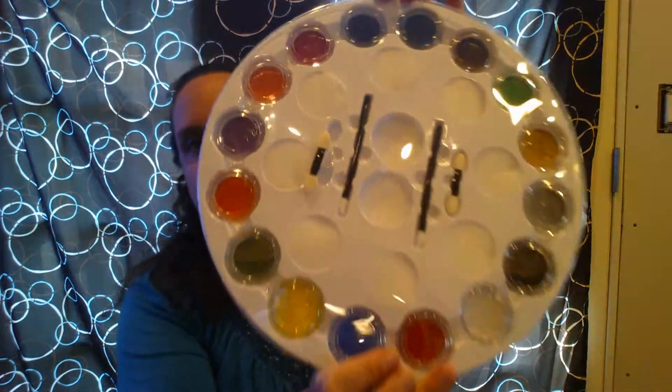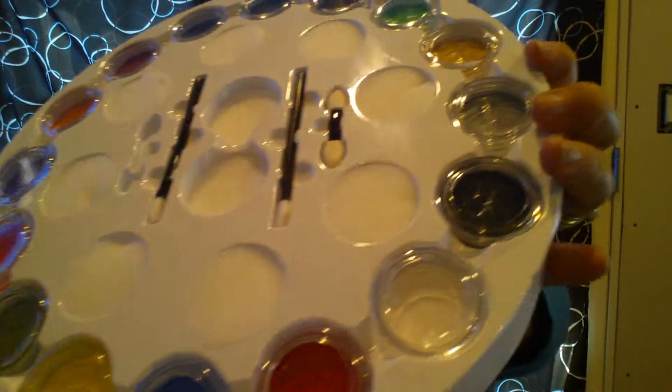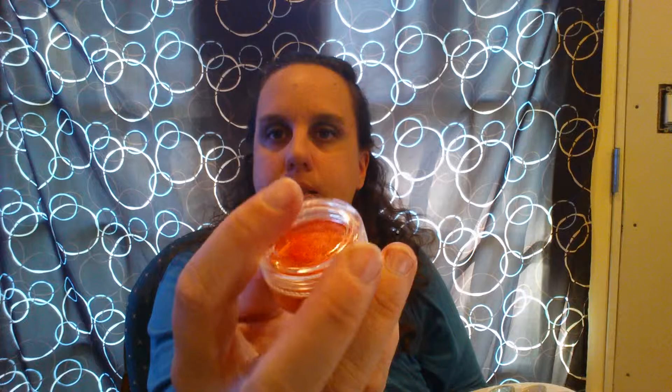Look at how beautiful all of this is. Let me take the cover off here so you might be able to see a little bit better. Look how beautiful. I don't want to tip it too much, but this is so, so nice. Each individual color has its own lid, so that's going to be absolutely great for keeping it for a long time — you keep it sealed up so it doesn't dry out.